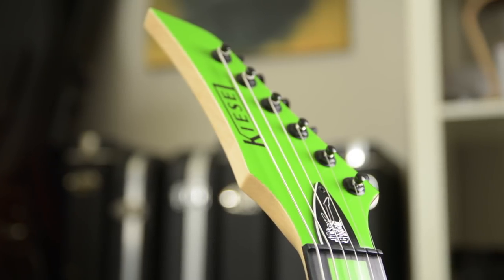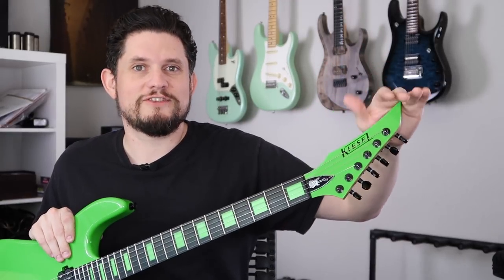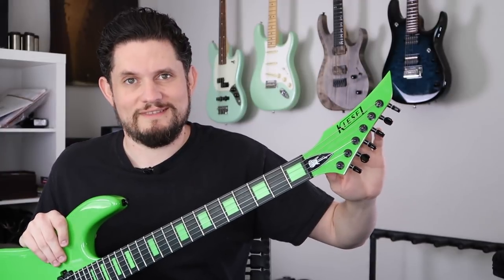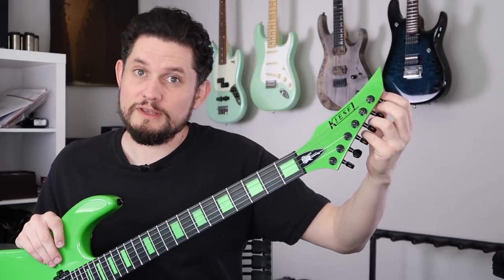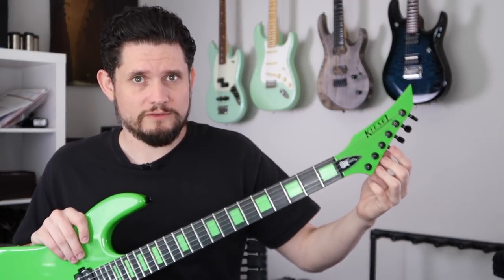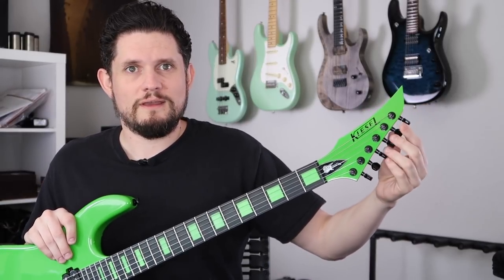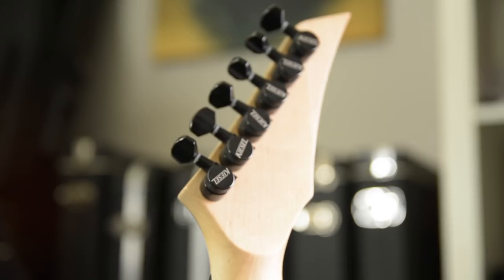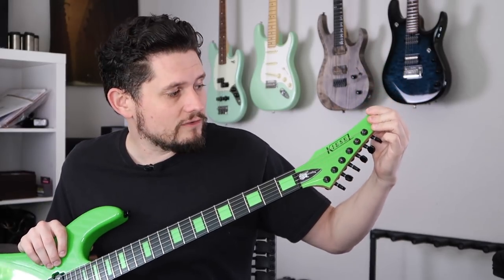Let's talk about what is going on with this guitar. The funniest headstock I've ever seen — I love this, but I get that some people will think this is blasphemy. I think it's hilarious. It's reverse, and it does take a minute to get used to because I'm not used to reverse headstocks. You're tuning the low string up here and you just kind of have to think about it for a minute, but no big deal.